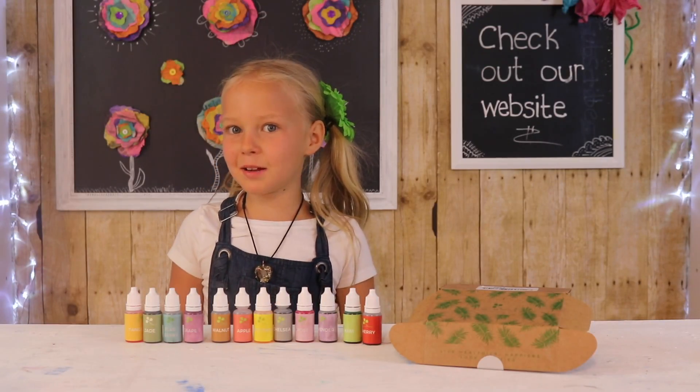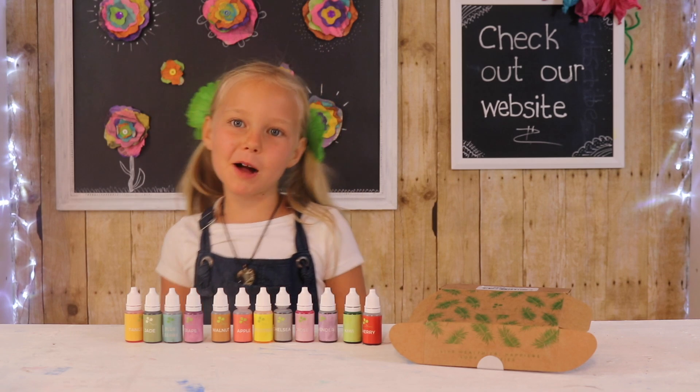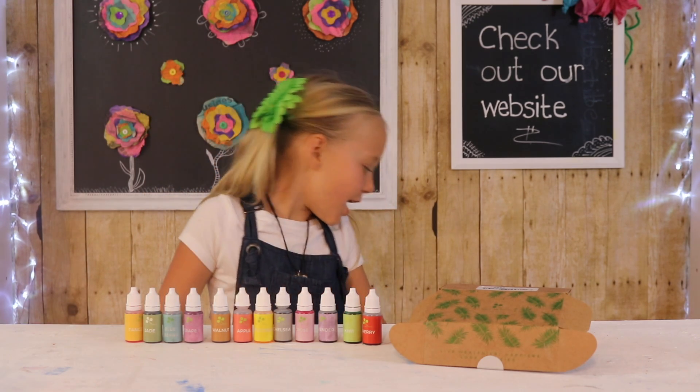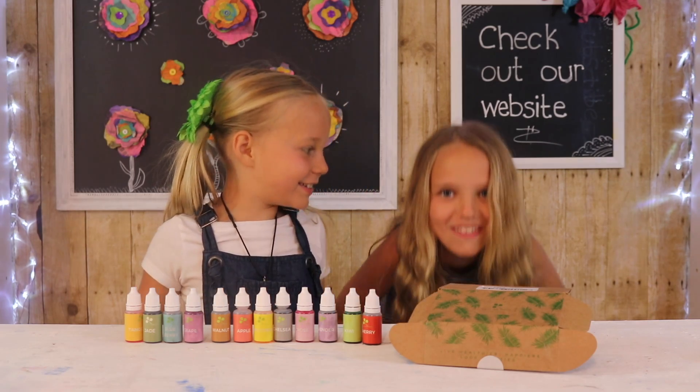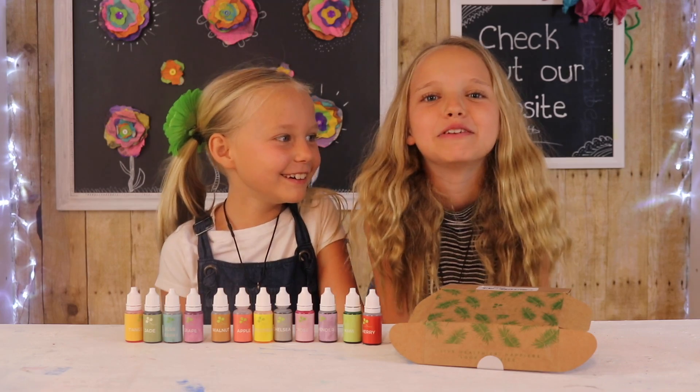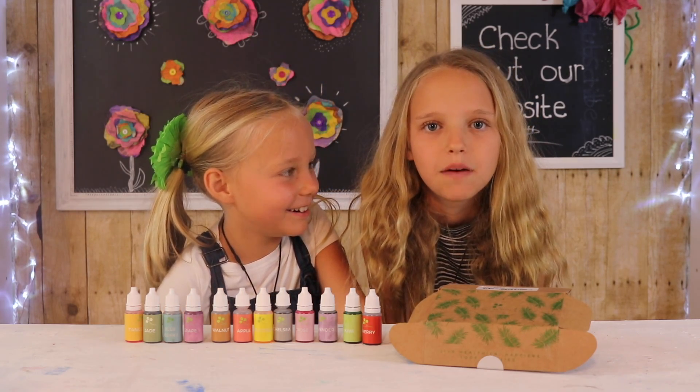The company How to Look Pretty is going to have a Mother's Day giveaway and you can enter for free. The information will be at our website, kidscraftbythreesisters.com.